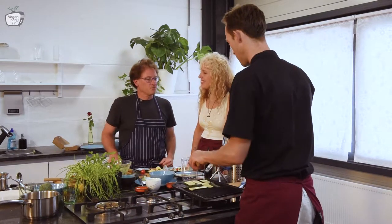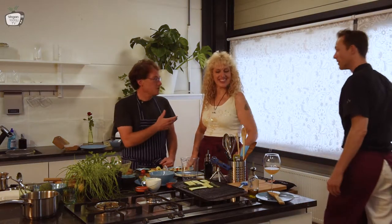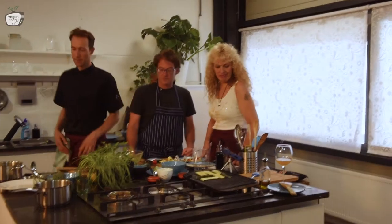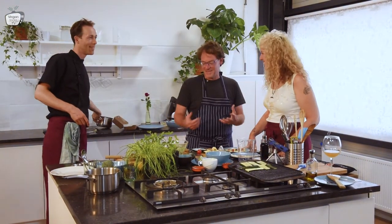Even to top off the hummus or things like that — for grilled eggplant, for example. Of course I'm talking about this because it relates to the hummus.